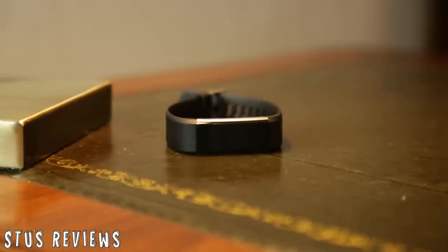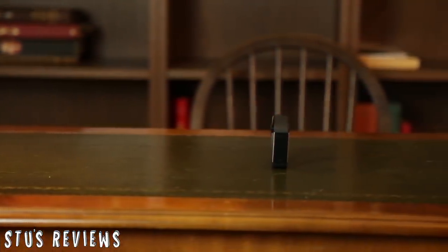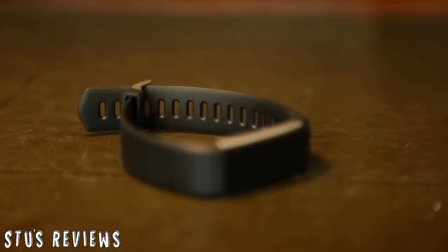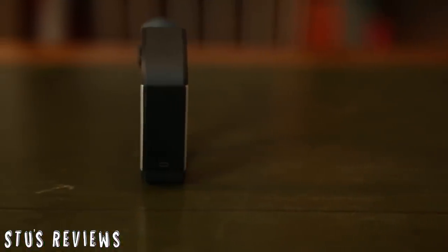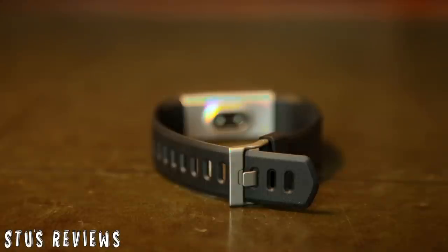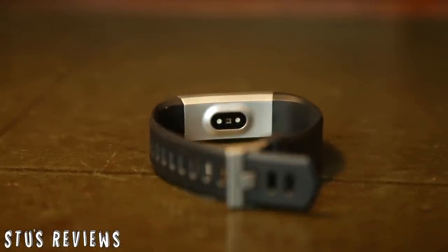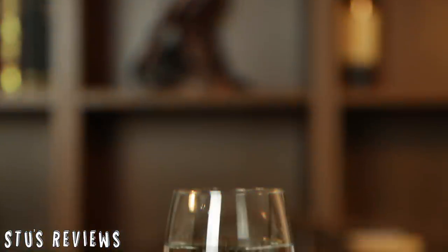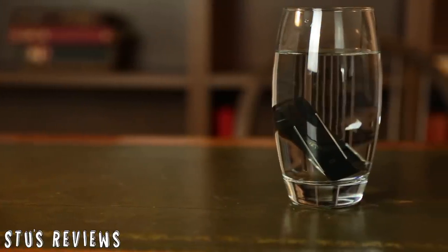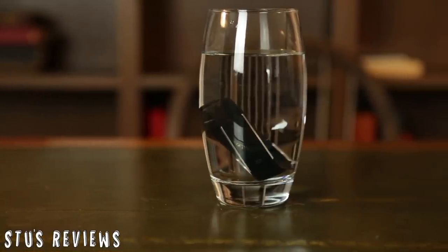Today we're going to take a look at the ID115. This fitness tracker from Teslas is an updated version of the ID107. It comes in 5 colour options and fastens with a classic buckle. It has a battery life of 7 days and can be fully charged in less than 2 hours. This tracker also has a waterproof rating of IP67, which means you can wear it in the shower, in the rain, or even light indoor swimming.